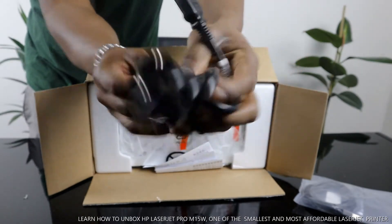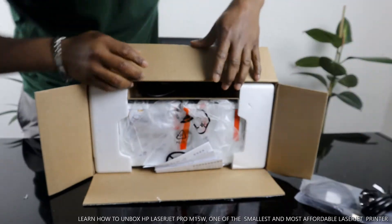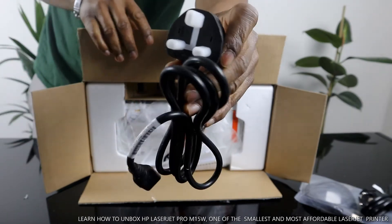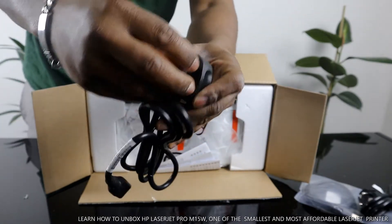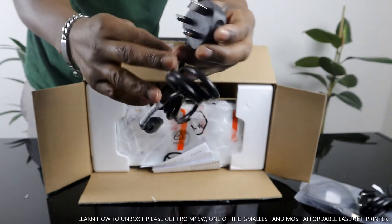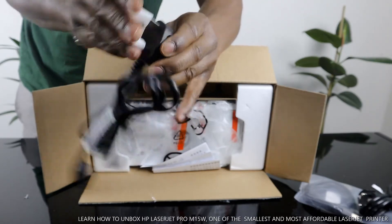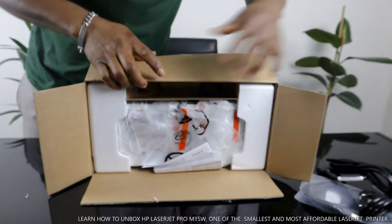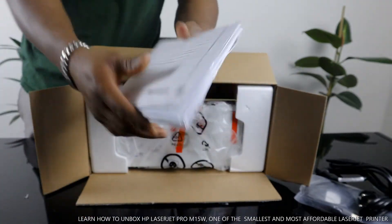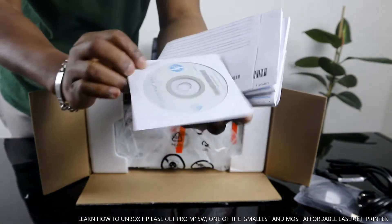This is the power cable — a two-pin power cable. And the next one right here is another power cable; this one is three-pin. One is for standard use and the other is for European use.